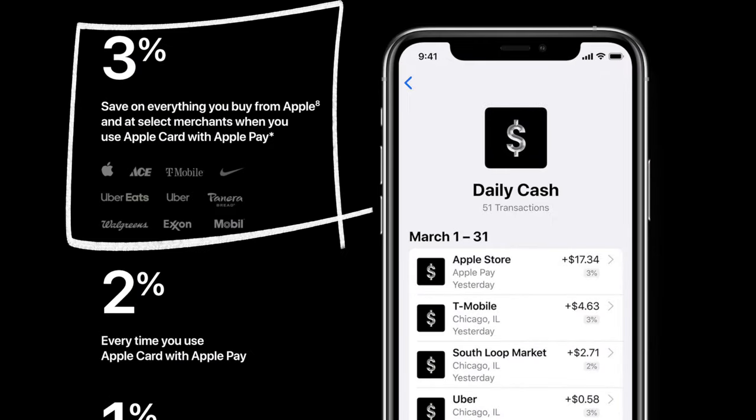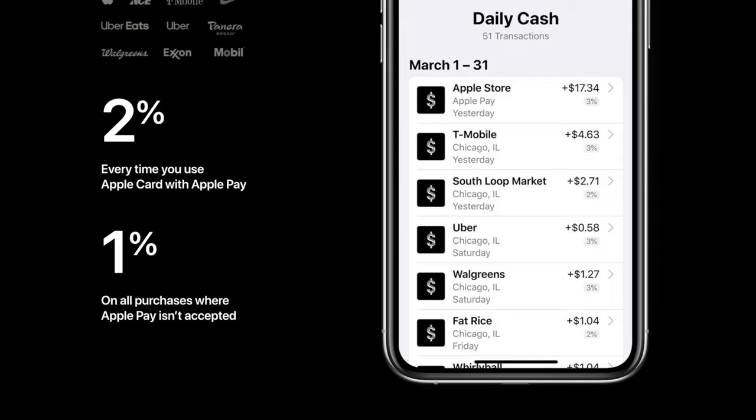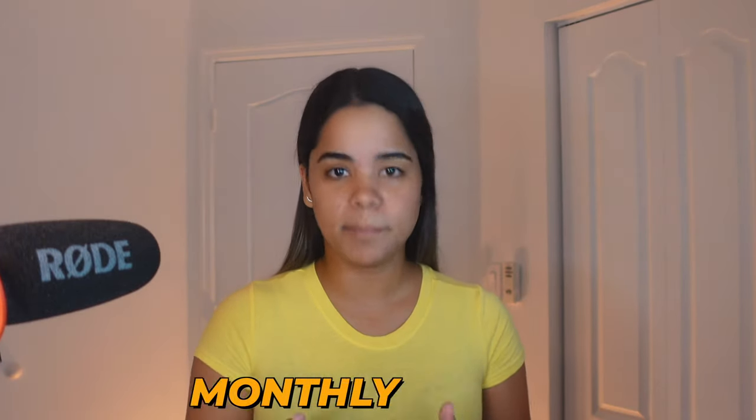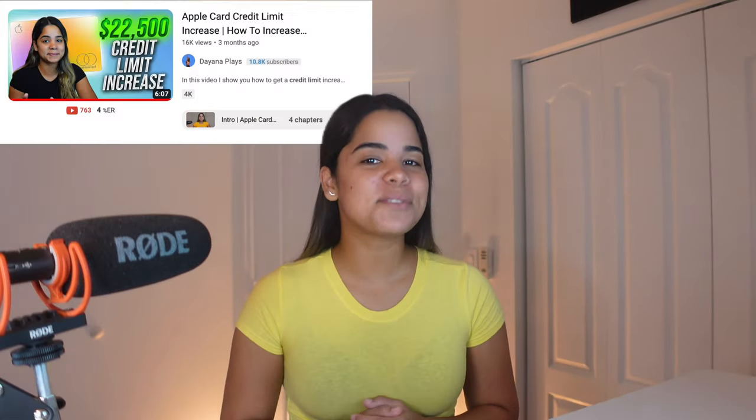Now there are some requirements to use this feature. One, you must have an Apple Card. The Apple Card is an all-metal credit card with no fees that offers unlimited daily cash back: 3% on everything you buy from Apple, 3% when you make purchases at select merchants, 2% on all purchases when you pay with Apple Pay, and 1% on all purchases when you use a physical Apple credit card. Two, your Apple Card's credit limit needs to be high enough to cover your full purchase, because your full purchase amount will be subtracted from your credit limit and each item you finance will then be charged to your card monthly. For example, if you want to buy an iPhone you'll need a credit limit of about $888 to cover the purchase. The good news is that if your credit limit is too low, you may be able to ask for a credit limit increase on your Apple Card with only a soft pull.